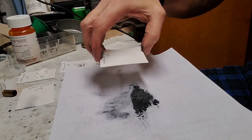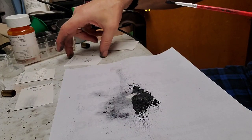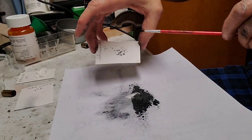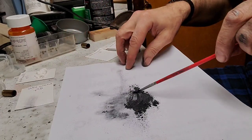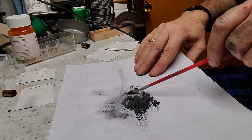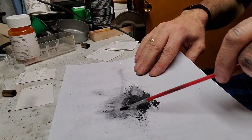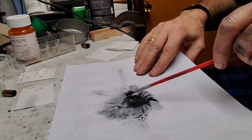Two tenths of a grain of sodium bicarbonate and two tenths of a grain of aluminum powder. We're just going to very gently mix all the happy little chemicals together.